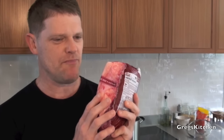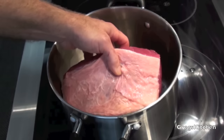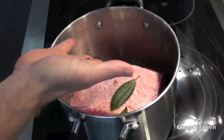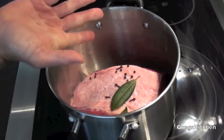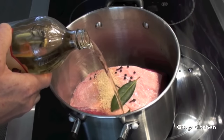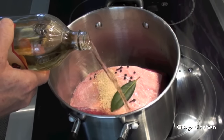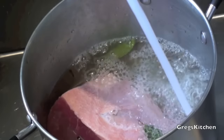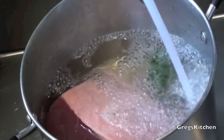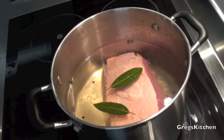The first thing I'm gonna do is take this out of the plastic and wash this big thick piece of meat. I'm just gonna stick this into a nice deep saucepan, into which I'm going to put the bay leaves, the cloves, the peppercorns, a couple of teaspoons of sugar, and about half a cup of vinegar of your choice. We're then gonna add some cold water, just enough so it covers the corned beef.